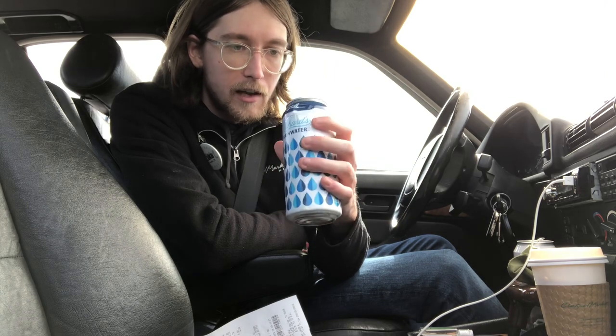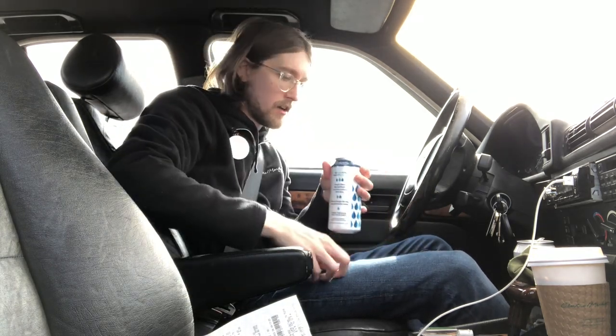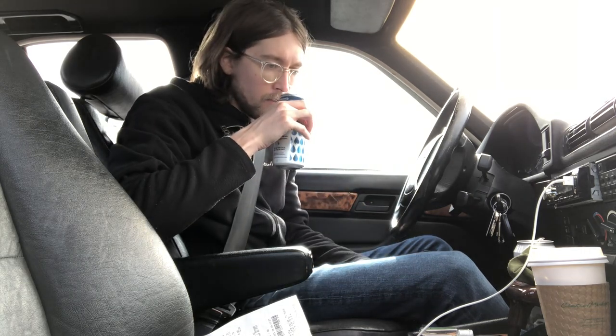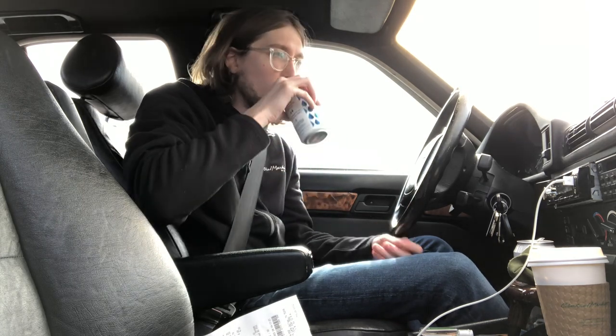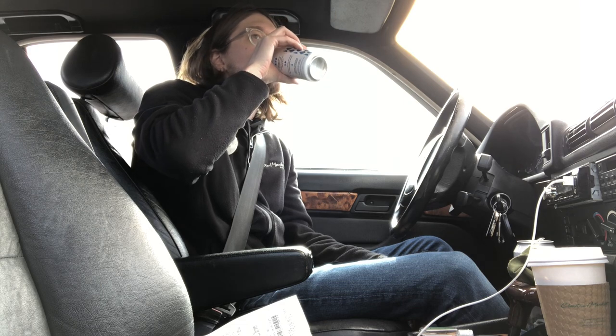So that was interesting enough for me to want to try it out. So without further ado, let's try it. Got a little splash there. Doesn't really smell like anything because it's water. I was really thirsty there so I had to take a big chug. I really dig this water.